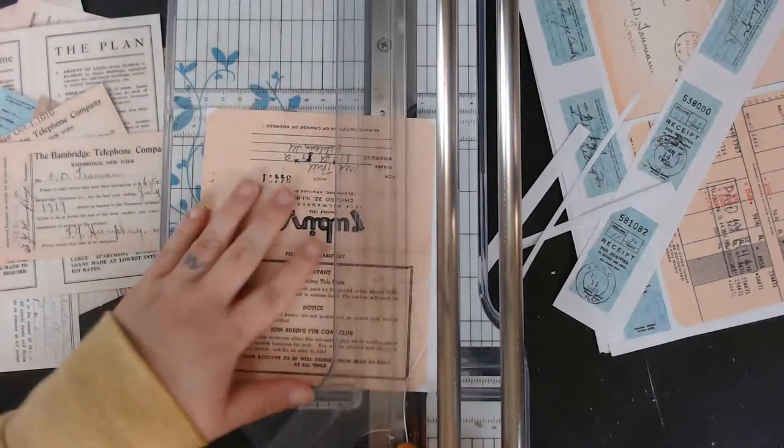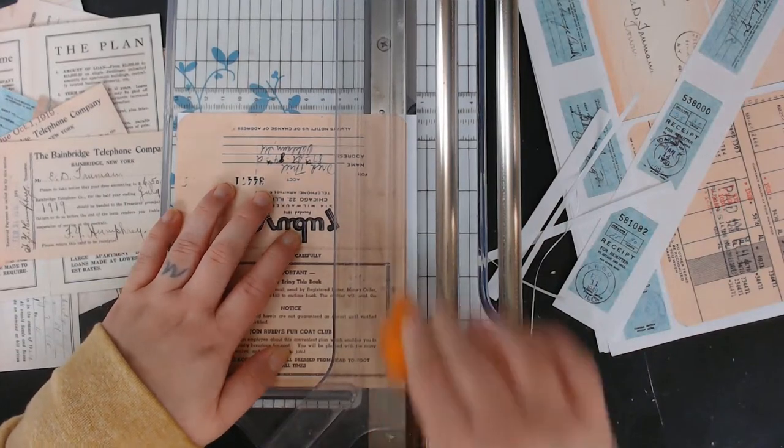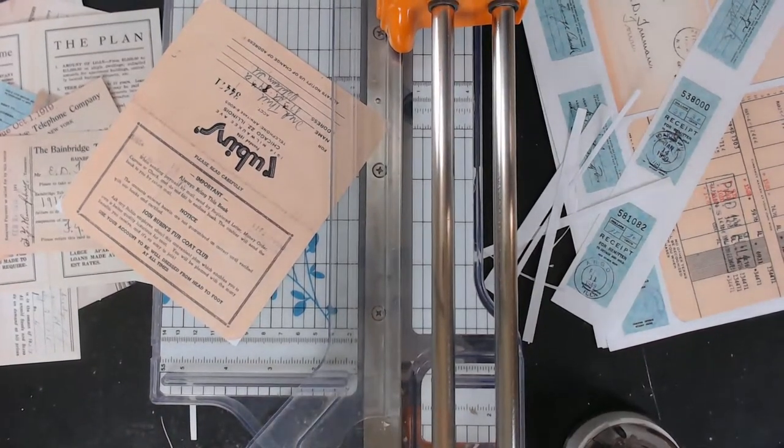I need to get my edge rounder punch, my corner punch thingy — let me go get it. I have some of my grandmother's things.